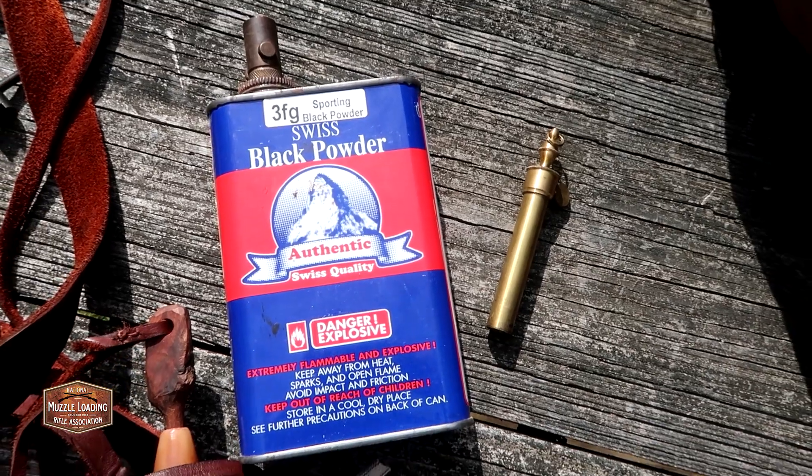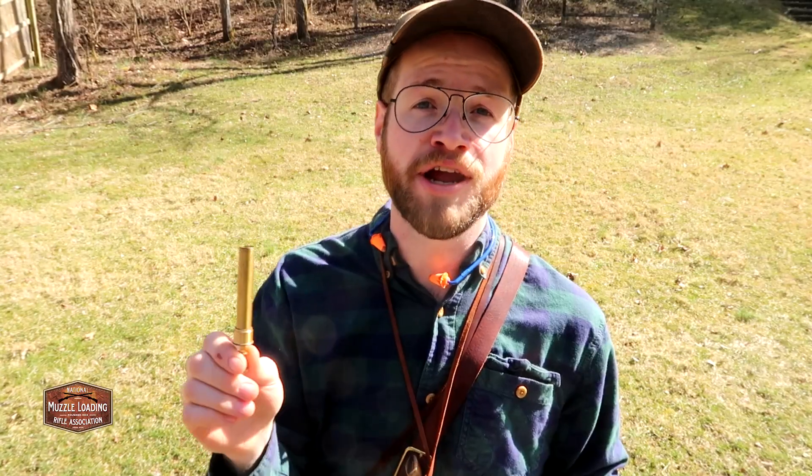One thing that applies to any muzzleloader is a powder measure. When loading, we want a consistent charge of black powder, and a powder measure is an easy way to ensure that every time. A powder measure also adds an important safety margin — you should never charge your rifle directly from your powder horn, can, or flask, because any lingering embers or sparks can set off your entire supply. We always want to load from the powder measure.